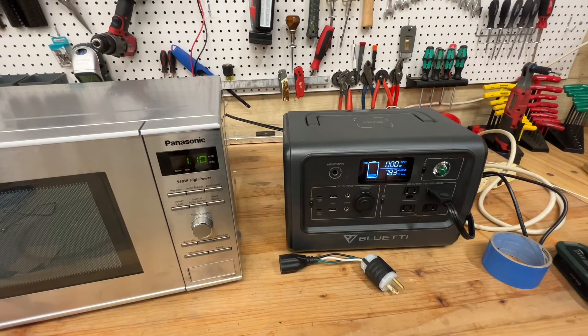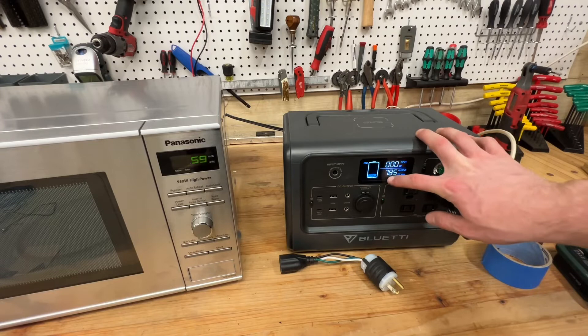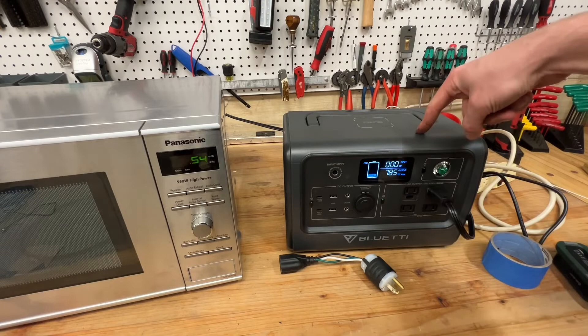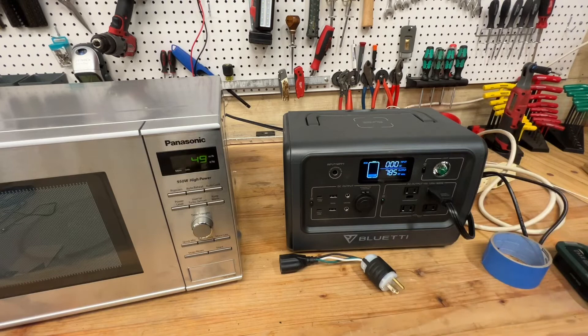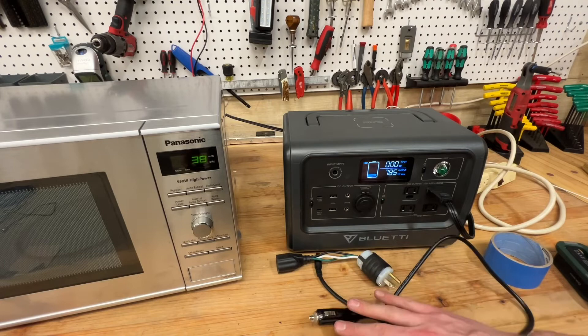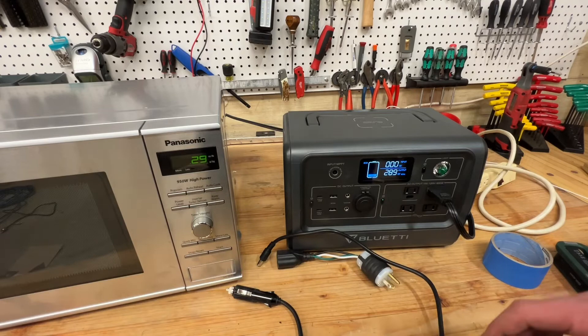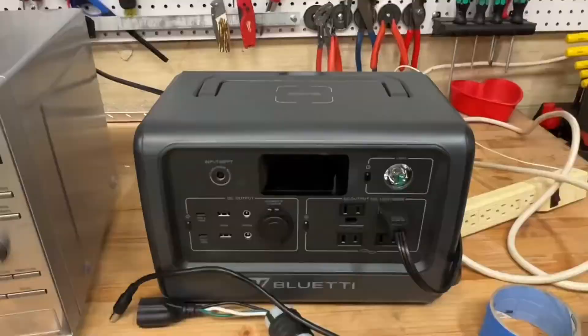This battery could run this microwave for about an hour at power level five — a little less than an hour since it's pulling 785 watts and has a capacity of 720 watt-hours, so realistically about 50 minutes. That gets you through a whole week without even charging. I've been able to keep it trickle charged using the accessory power plug so I don't drain the van's battery. I can have it charging while I'm driving, putting 100 watts back in, and I'm pretty much keeping it topped off.